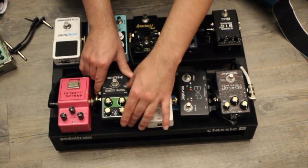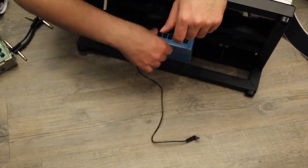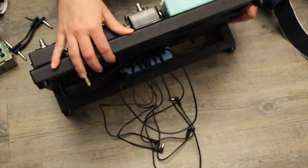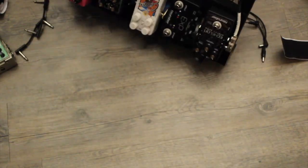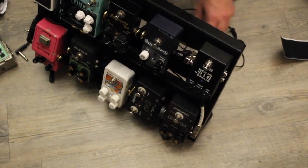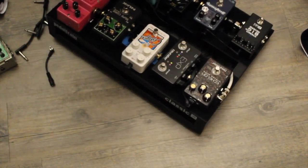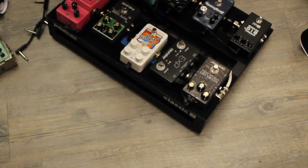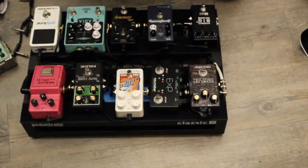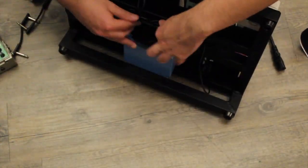Now that the pedals are on the board, I move on to the power cables. I'll route them one by one to each pedal. I'll make sure that the higher isolated output is being used by power-hungry pedals. And then to clean up the area underneath, I use a Velcro-type zip-tie. I'll just put a few on here real quick.